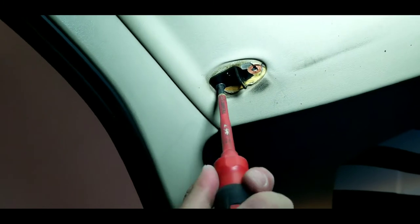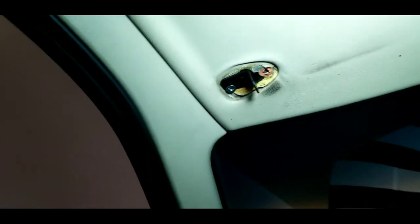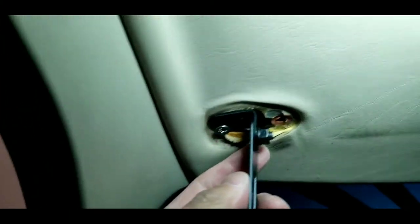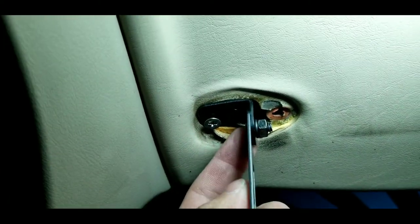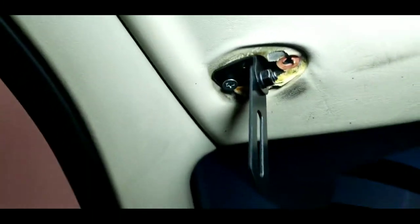When you mount the bracket, make sure it's on there tight and straight. Rinse and repeat for the other side. When mounting the hardware, make sure the short bolt goes on one side and the washer and nut go on the other side, and do that for both sides.